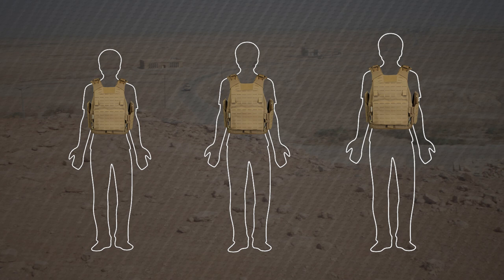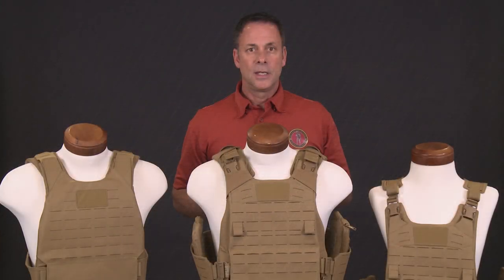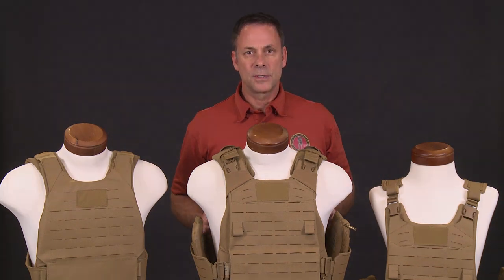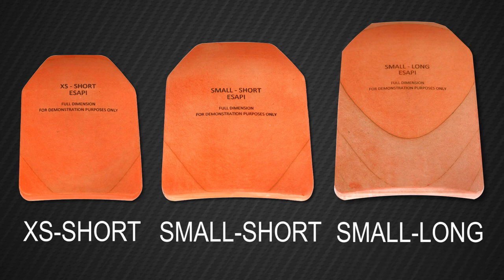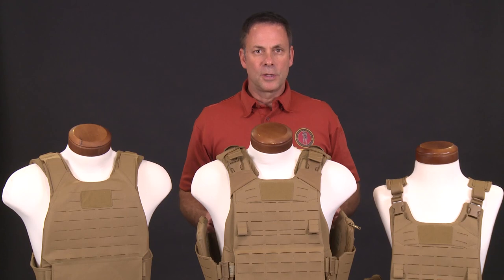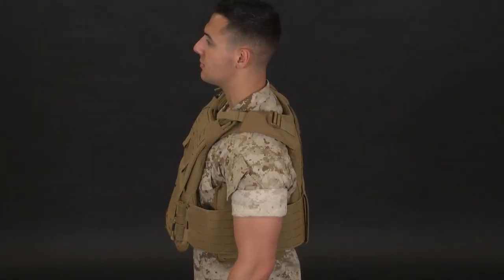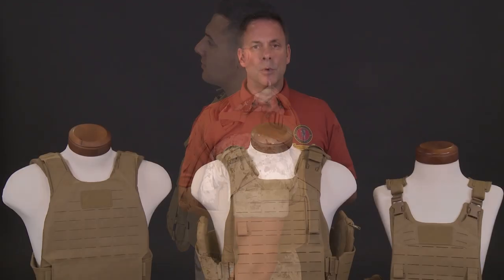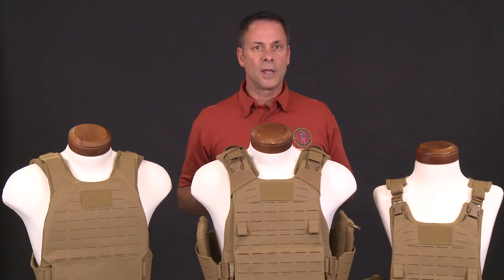In order to have operational vests in these three new sizes, we also have three new eSAPIs in those sizes. Here are mock-ups of the three new eSAPI sizes. To complement the eight vest sizes available, the PC Gen 3 has three cummerbund sizes available. This allows you to wear a vest that fits correctly as well as a cummerbund that fits correctly. For example, a Marine may require a large vest yet a medium cummerbund.